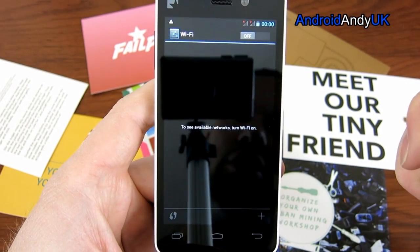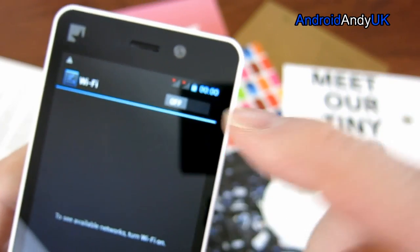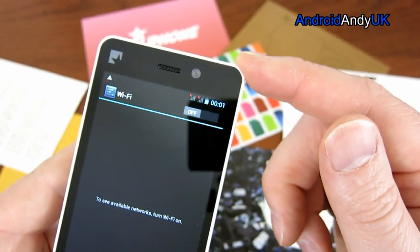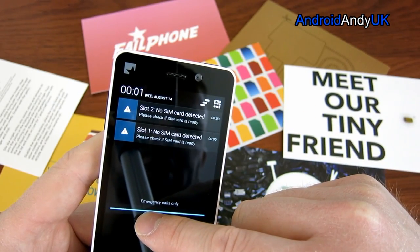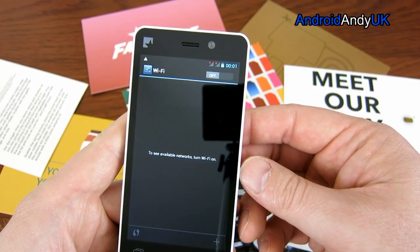We're going to set up Wi-Fi. There are already two signal indicators showing — which is interesting. I didn't realise with a dual-SIM phone you'd get both signals showing at the same time. I hope it doesn't show an error if you only have one SIM card in.